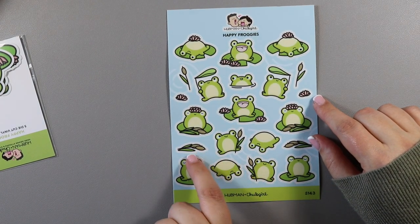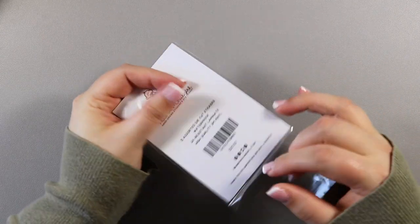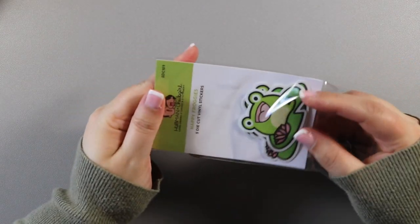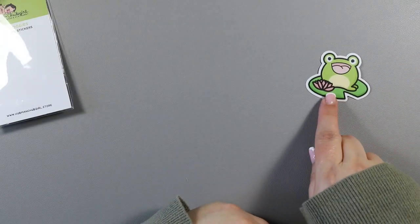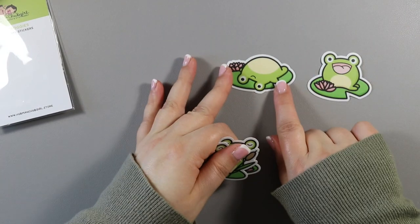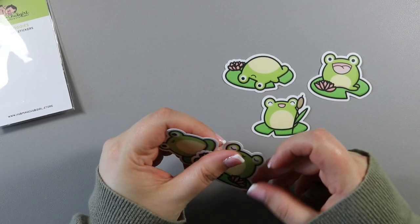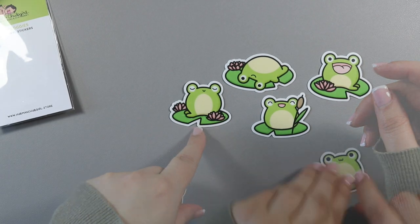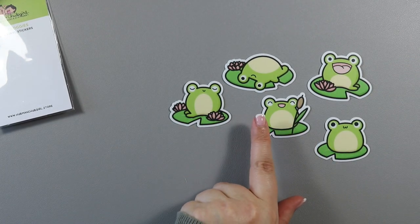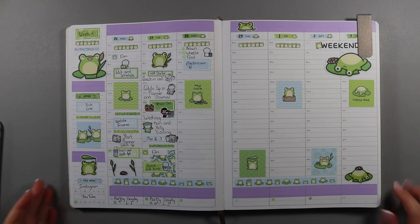This is Happy Froggies — it's a bunch of little frogs and lily pads. As well as that I got the set of die cut vinyl stickers. You have this little one sitting in the lily pad with a flower, this one lying down on the lily pad, this one with a little reed on the lily pad, and then one with two frogs, and then a plain one. They're excellent little space fillers because I have an eight by ten planner and I also like to put one of these in the sidebar.